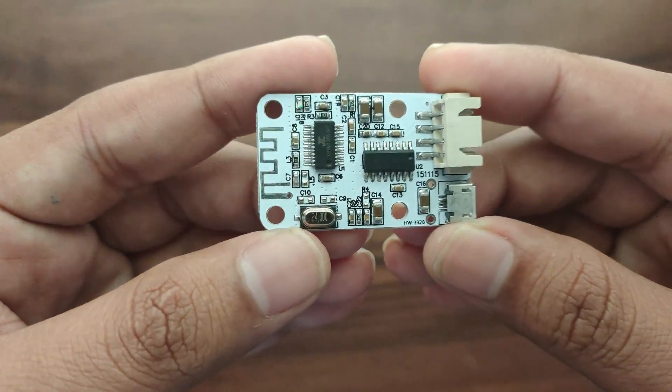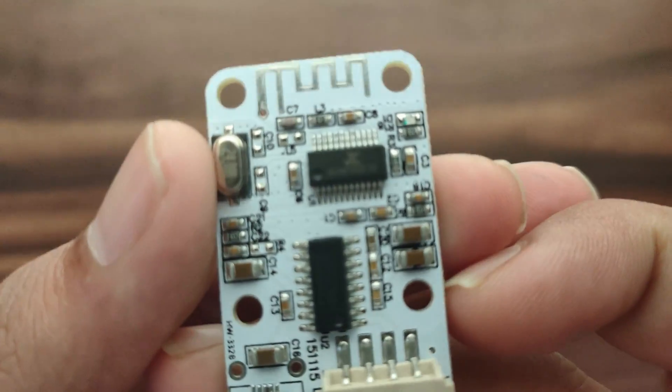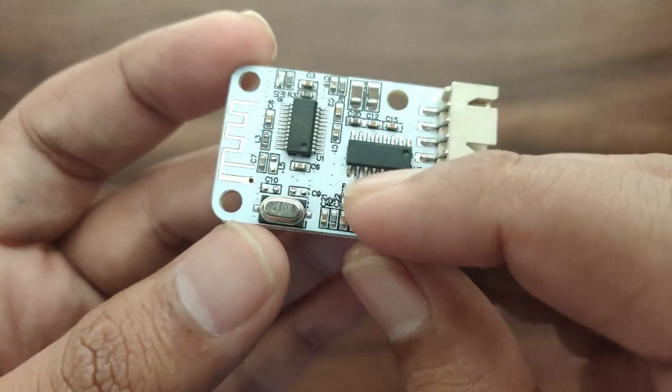Hello everyone. In this video we will see how to use a Bluetooth amplifier board. This board has Bluetooth and amplifier on board, so we can convert any speaker to a wireless speaker.